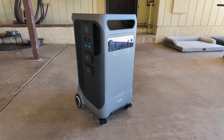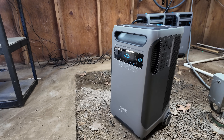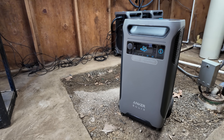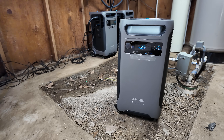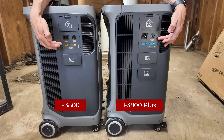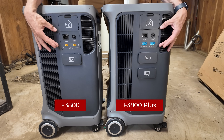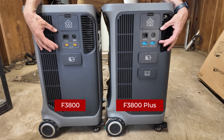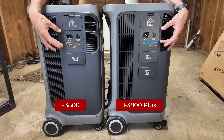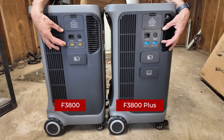This is the Anker F3800 Plus. They rolled out the previous model, the Anker F3800, over a year ago and it was their first foray into the whole home battery backup market. The F3800 did face some criticisms mostly around their solar input configuration, and to their credit they listened to the customers and in this upgraded Plus model they applied changes — but did they actually succeed? We're going to talk about that in this video.